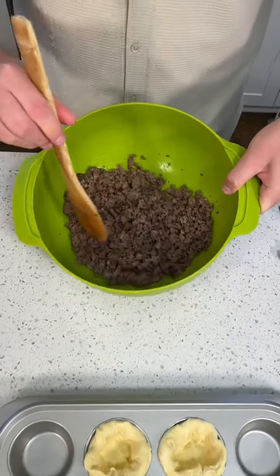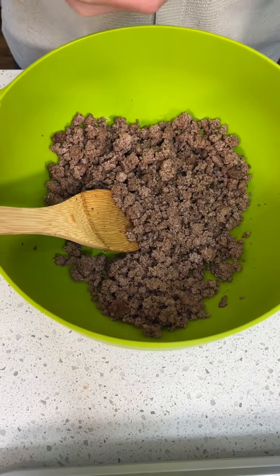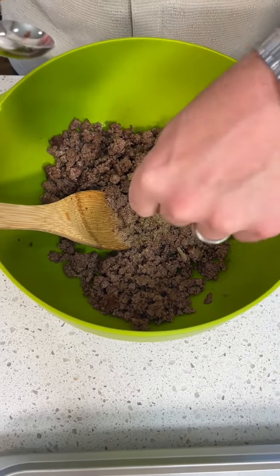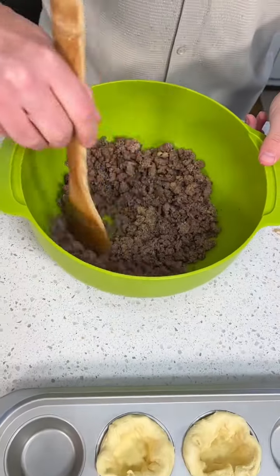I got some meat that I already browned and cooked. We're going to make a little mixture in here. First we want to take some brown sugar — maybe a little bit more, tiny bit more. A little sweet. There we go. Mix that in there a little bit.